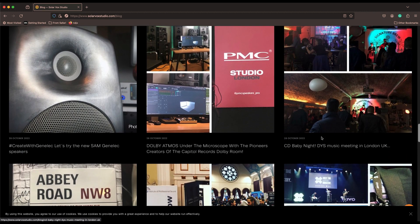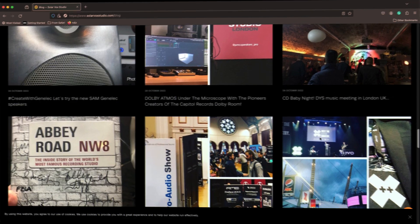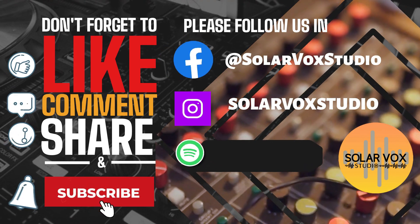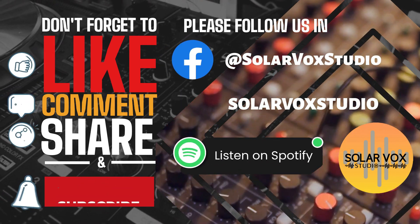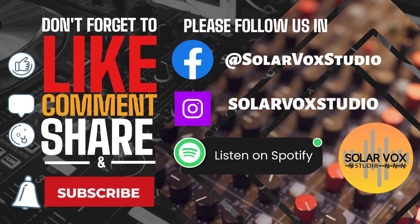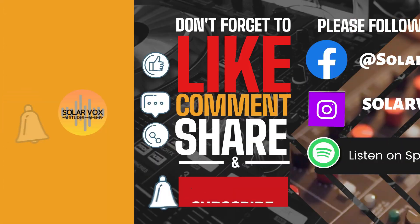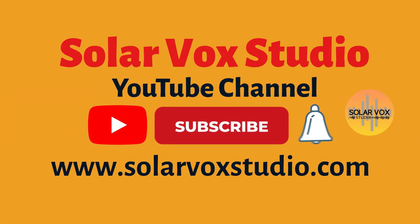Well, this was our review of the SRI2 by Fluid Audio. I hope you all have a very Merry Christmas and a Happy New Year. Aloha AudioSurfers — we'll see you next time. Thank you for watching, remember to subscribe and share!